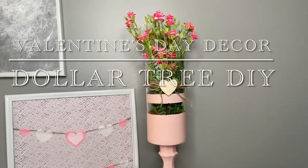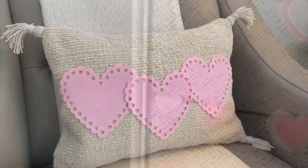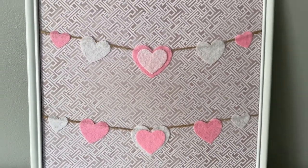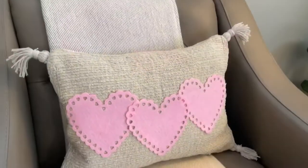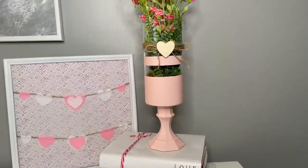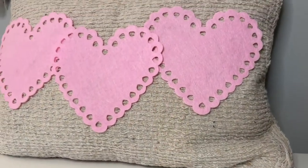Hey guys, welcome back to my channel! I am super excited for today's video because I will be showing you one of my all-time favorite Dollar Tree DIYs. I'll be showing you how I created this really pretty vase, as well as an awesome Dollar Tree DIY pillow, and finally a hearts on a line art print.